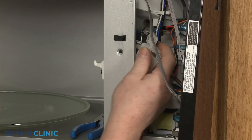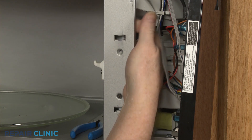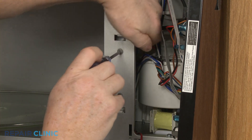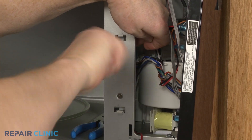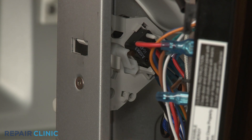Set the screw to secure. Align the holder assembly on the frame, then thread the screw to secure. Flip the cam plate forward.